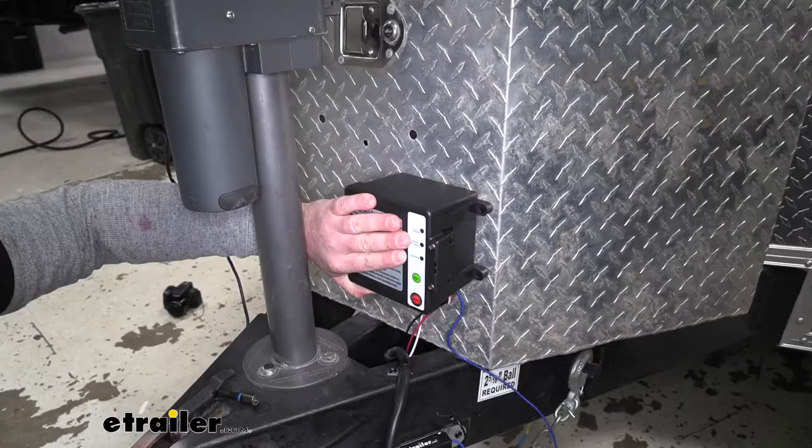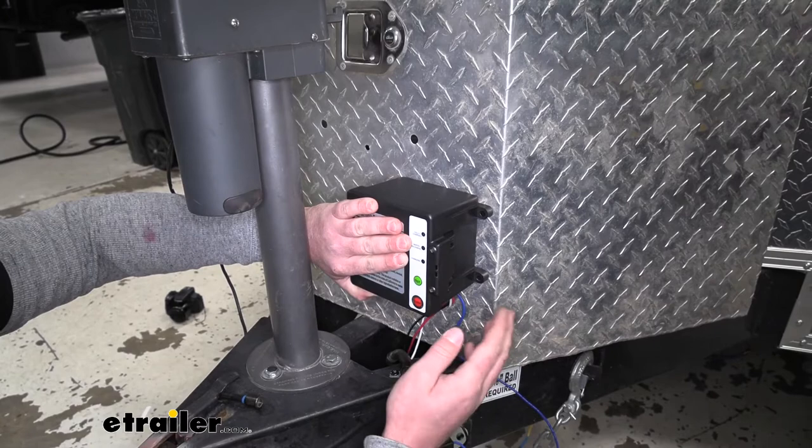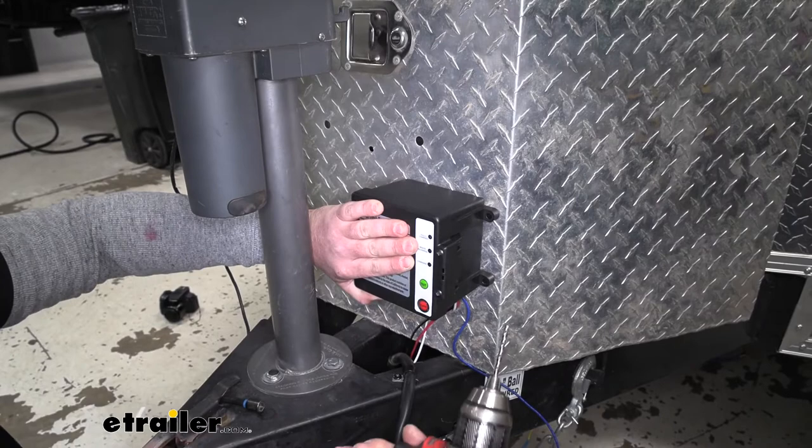All right, now you would want to mount your box. What we're doing is mounting it to our aluminum tool box that we have here on the front of the trailer, that way it's easy to get to. So I'm just going to make a small pilot hole, get everything lined up, and then secure it using some nuts and bolts.